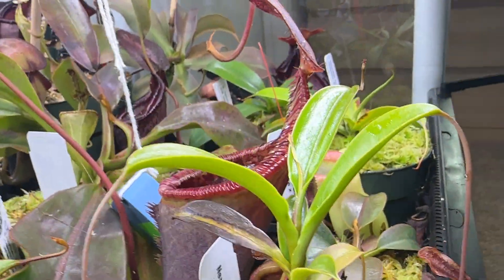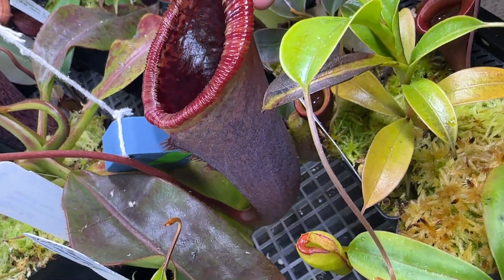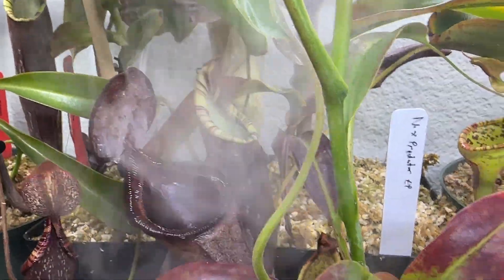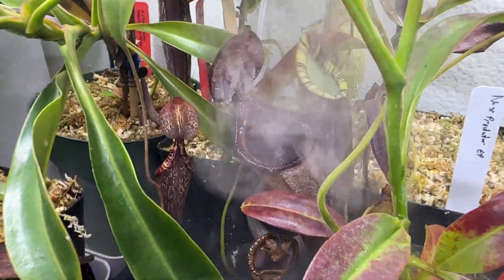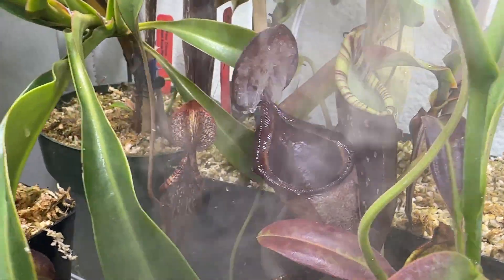Just recently, if you noticed in my last video, I had a massive pitcher jump. It's hard to tell on camera, but this pitcher is probably about eight inches from bottom to top. That was the last pitcher it put out back there. One of the cool things about this plant is that it produces exudate just like its parent plant, Lowii.